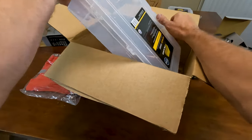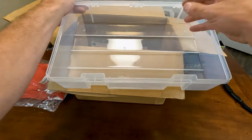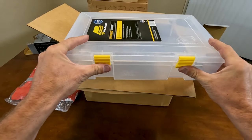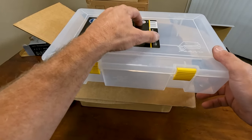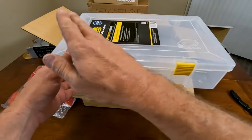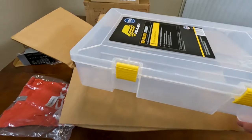Next up is another big one — this is a deep dish version with no dividers. Basically the same reason — I want to put bulk worms and bulk baits in there. I don't need dividers. They kind of self-stack each other when they're filed in there, so that works out.